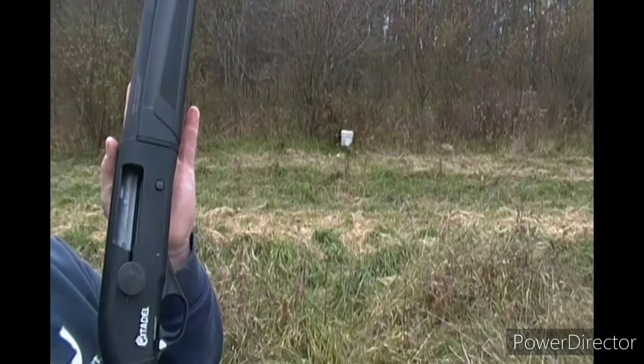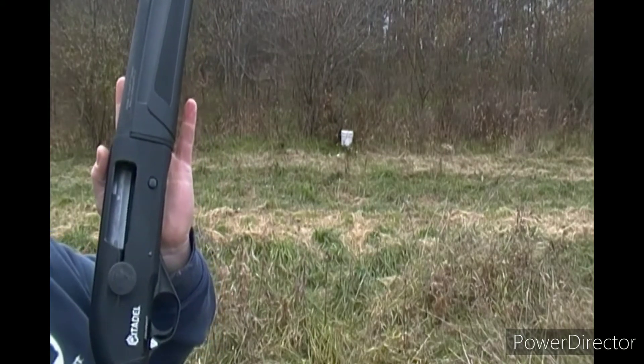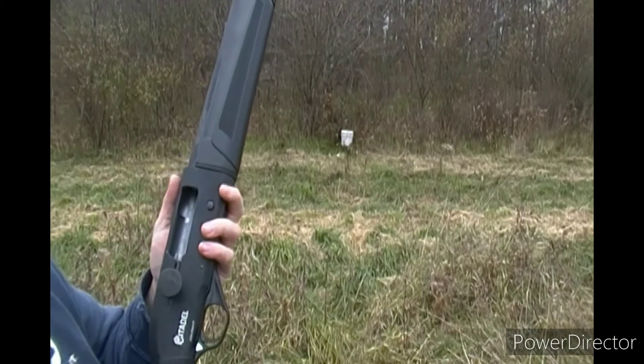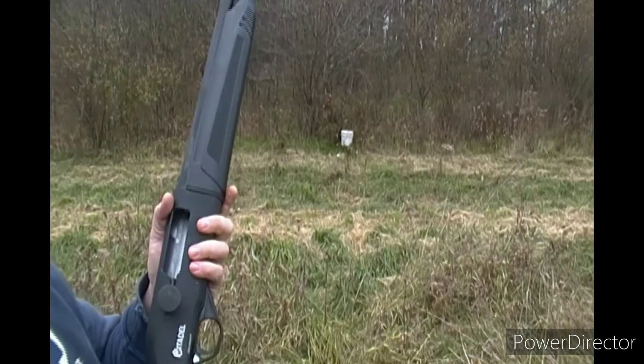A lot of videos and online sources say you need to clean it once you've fired as many rounds as you want through it. That's about all I'm going to fire — about half that box. Go ahead and close the hammer. Safety on — always make sure your safety is on and your gun's unloaded.